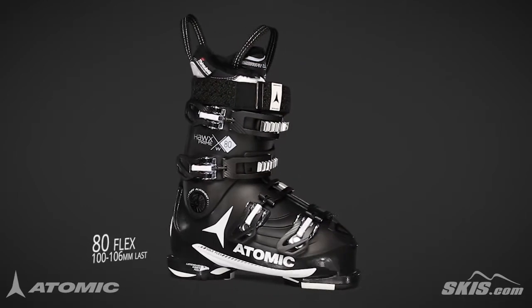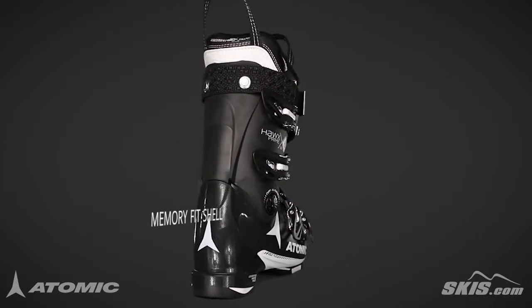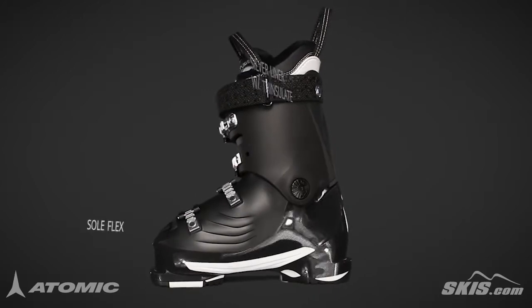Its memory fit shell offers quick and easy customization for your feet. Its memory fit 3D silver liner provides ample padding with a performance fit, with one moldable zone and Thinsulate insulation for extra warmth with no impact on fit.